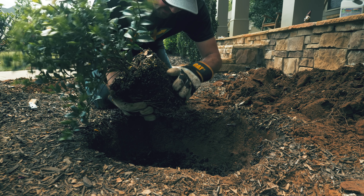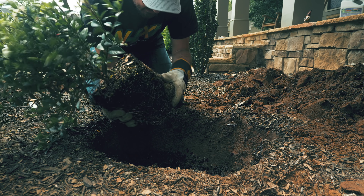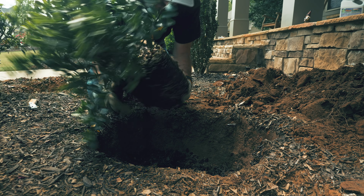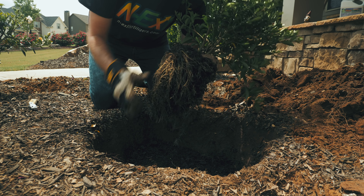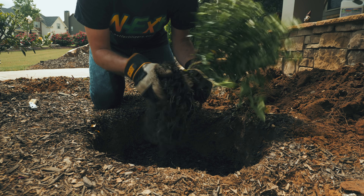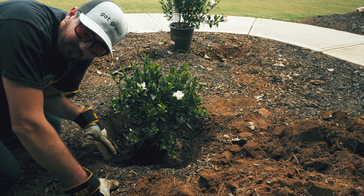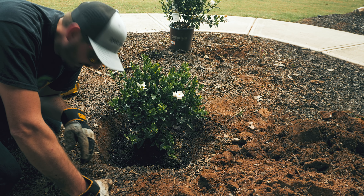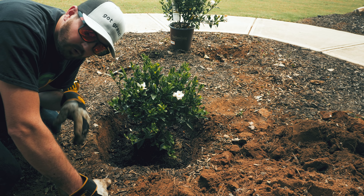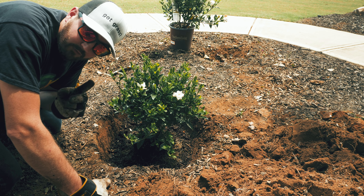I'm gonna make sure we gently break this apart so those roots can start to grow out — just gently pull it apart, tug at it to loosen up all those roots. Then I'm gonna backfill the rest of the hole with the dirt I took out, tamp that dirt down nice and tight, create a little berm around it, and then give it another drink of some goodies.